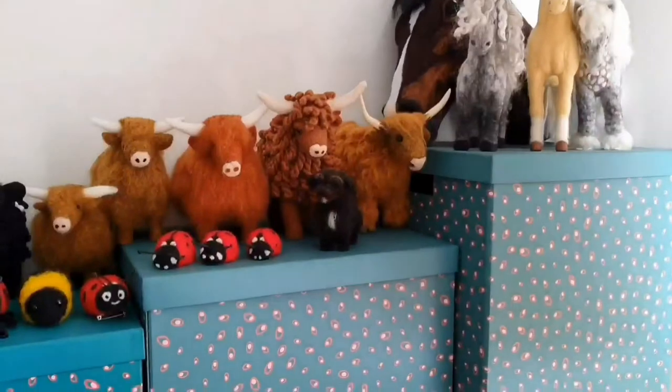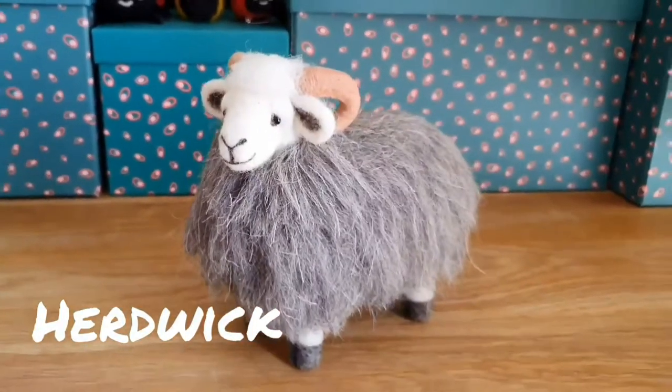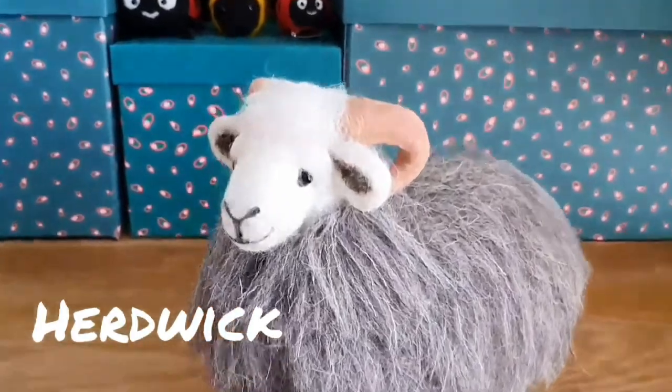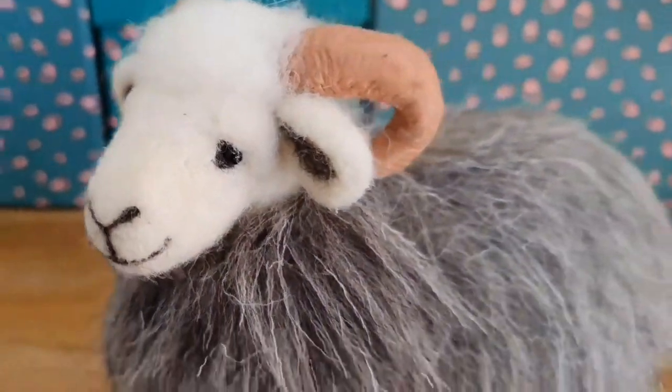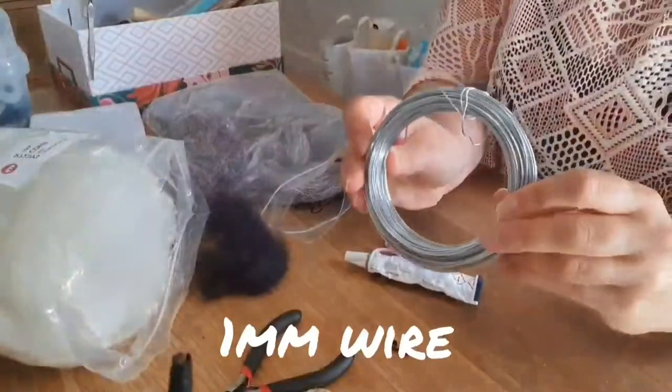Hello everybody and welcome to Feltz by Philippa. Today we're going to be making this lovely little Herdwick sheep. He has got clay horns and he's got a little bit more detail around the face and eyes, so I'm going to show you how to do those things.